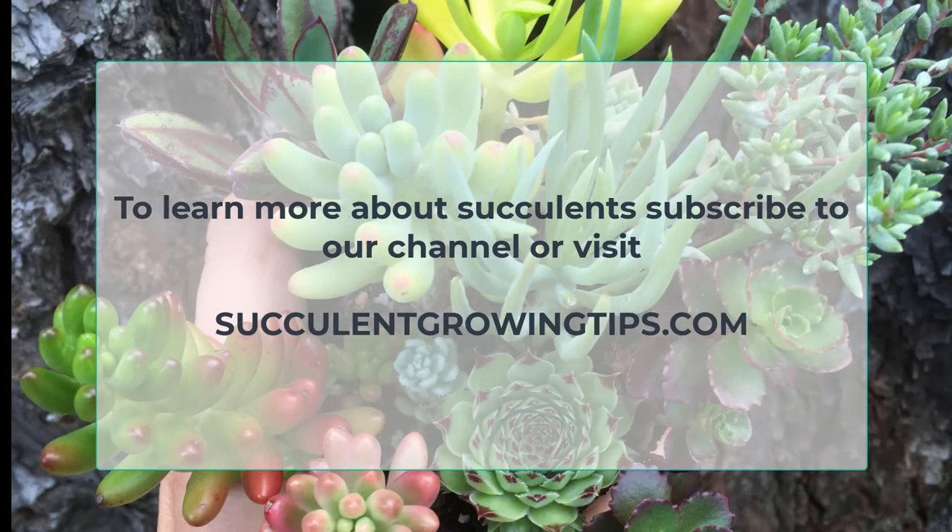And that is it for today. If you'd like to add something or ask, you can leave a comment below. To learn more about succulents, subscribe to our channel or visit SucculentGrowingTips.com. Thank you very much for watching.